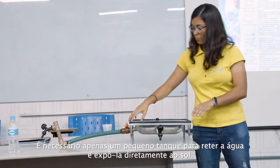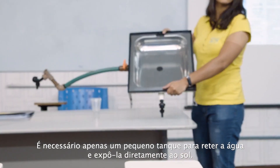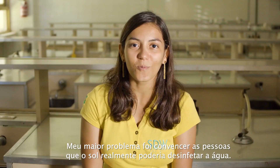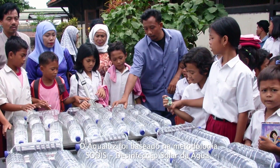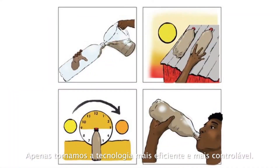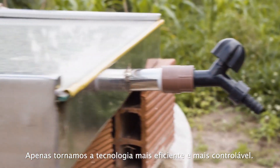They just need a little tank to hold the water, to expose it directly to the sun. My biggest problem was to convince people that the sun could disinfect the water. So this was the methodology that I based Aqualus on — it's mainly applied using plastic bottles. We just make it a technology more efficient and more controllable.